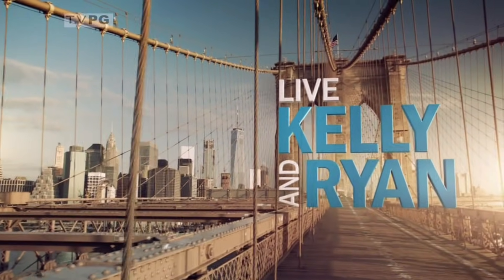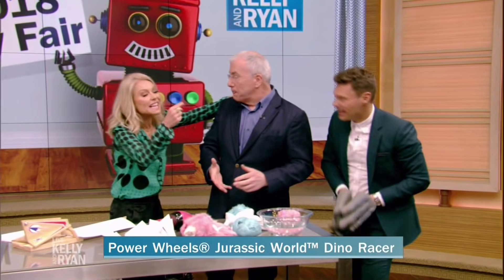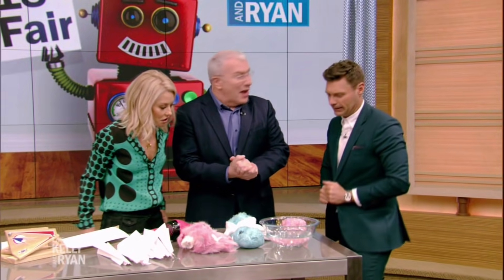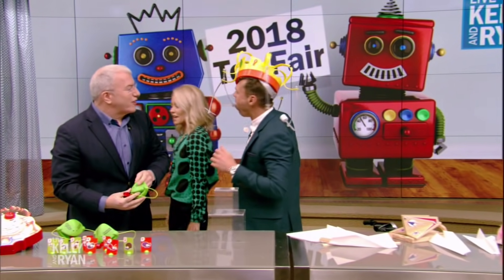It's Live with Kelly and Ryan. What we really have here is Chris. You did that so well.